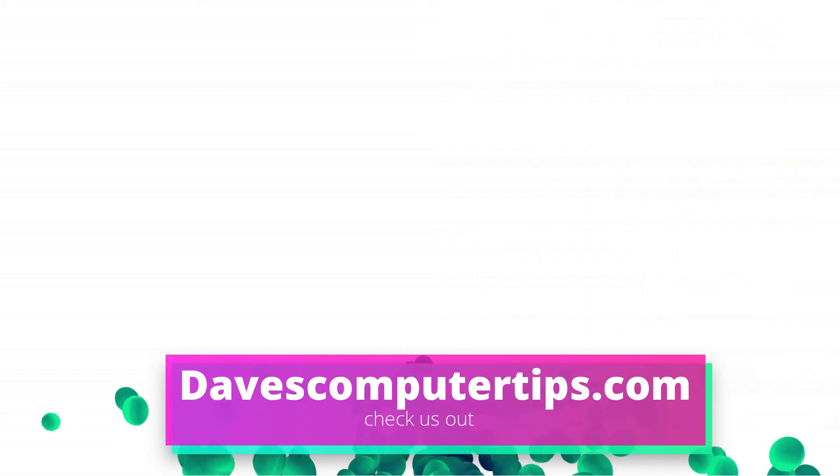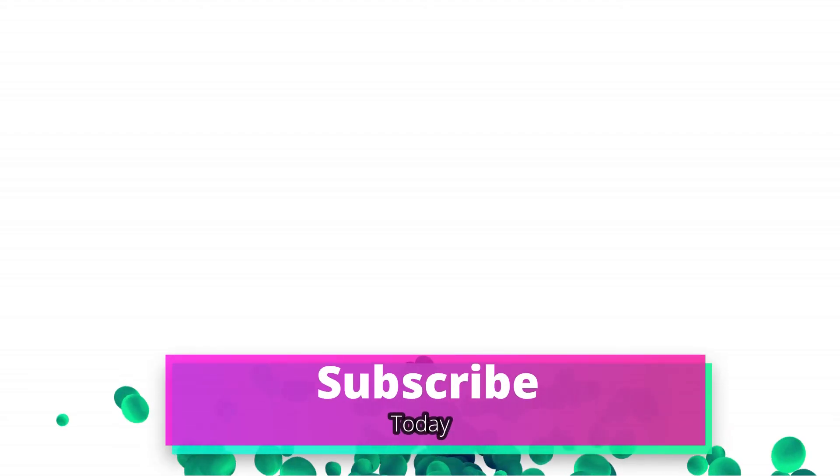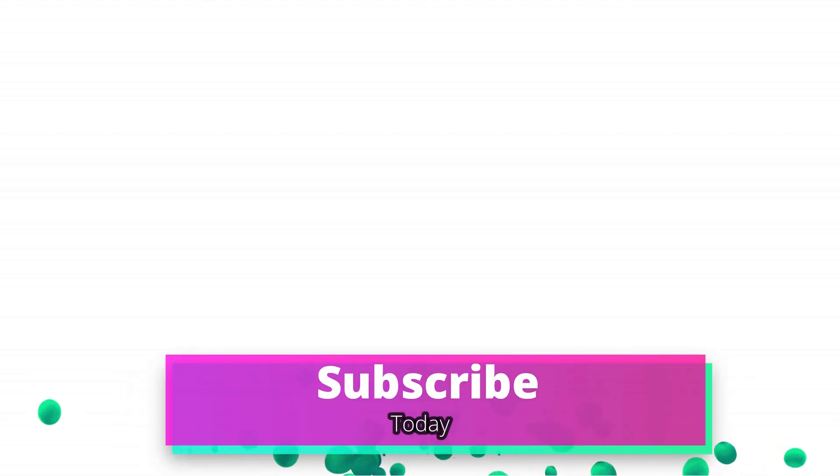Make sure to go to davescomputertips.com — that's where all of our articles are. Also make sure you subscribe to this channel and tell all your friends about it. Thanks for watching.